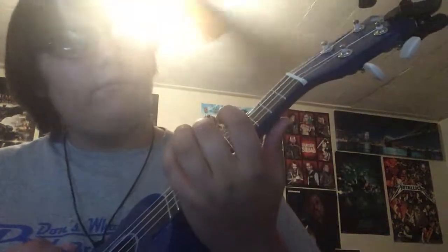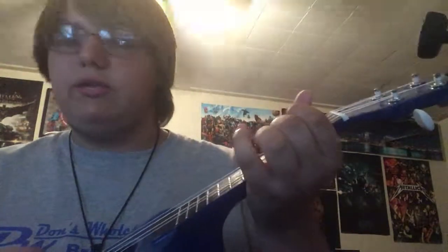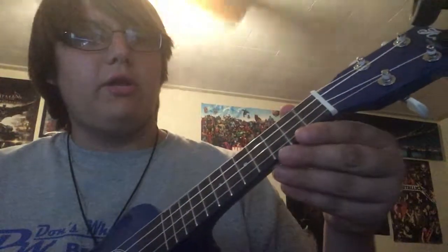You want to hit the second fret of the C string three times, then the seventh of the G string, then the third of the E string, then third of the A string, then second, then open A.